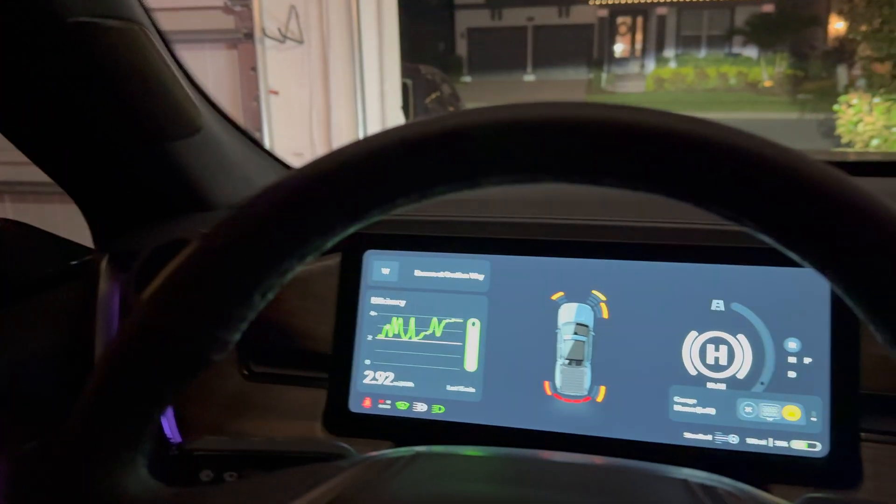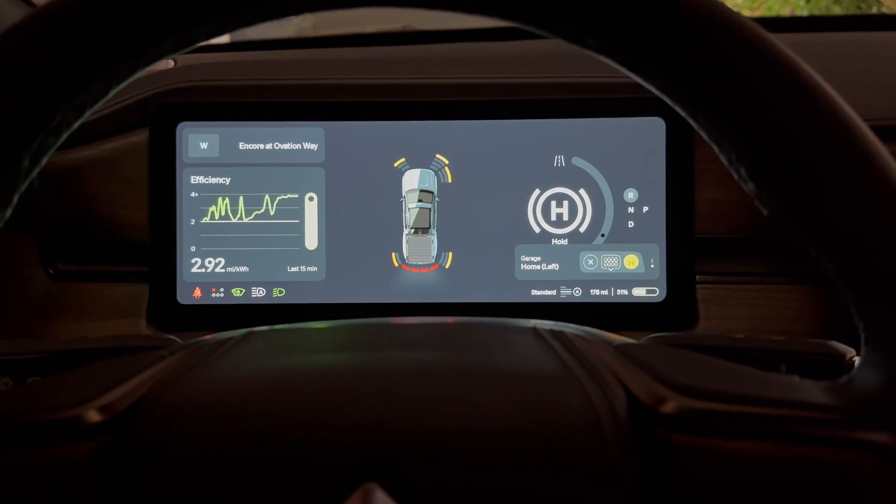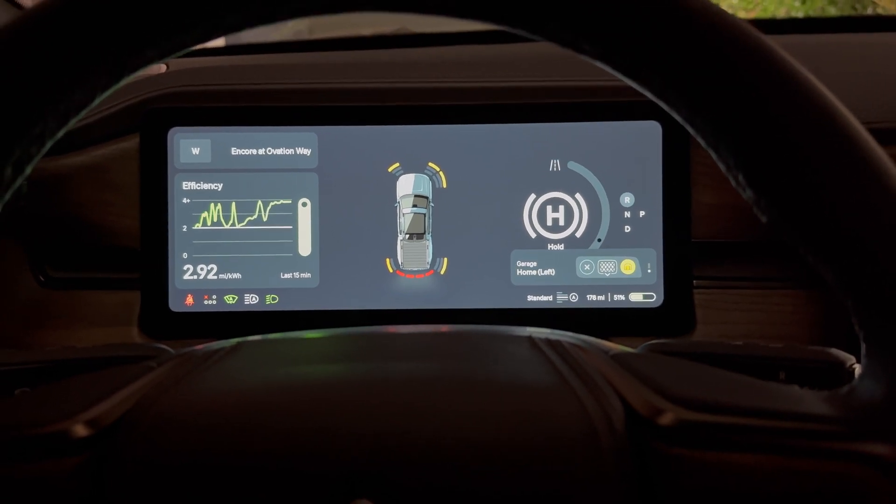So that is your Rivian tip of the day on how to use and enable the auto tilting mirror function in your Rivian.